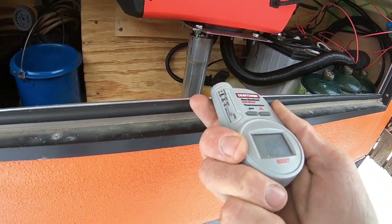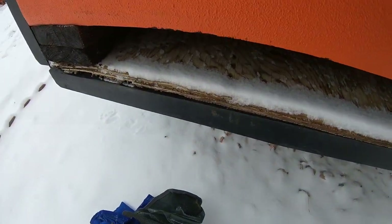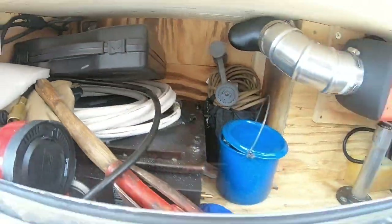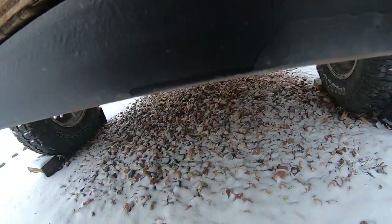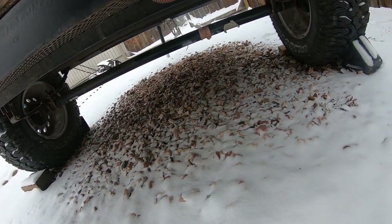That's over 200 degrees there. The hose coming underneath reads about 160 degrees, and the exhaust pipe itself is about 240 degrees.